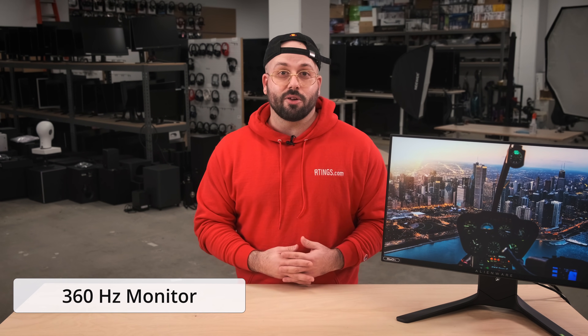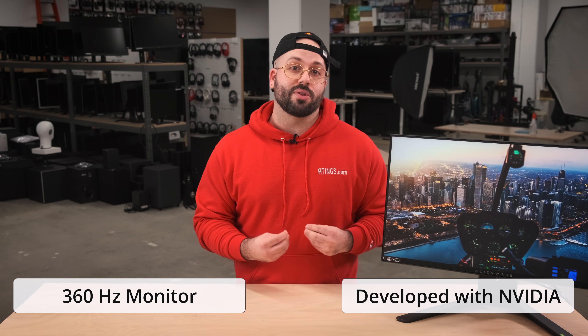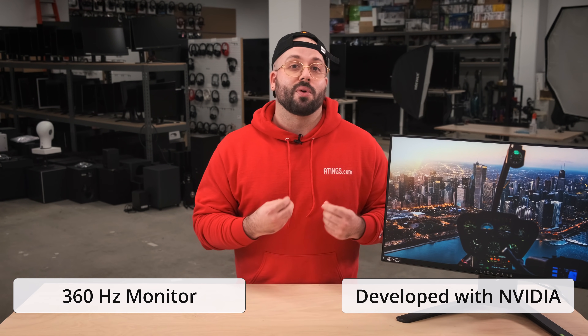The Dell Alienware AW2521H is one of the first few 360Hz monitors out now and is part of a new wave of 360Hz gaming monitors developed with NVIDIA. These monitors are geared towards eSports professionals who need the absolute best in terms of latency and responsiveness. And as we'll see, this monitor is an overall great pick for anyone looking to be on the bleeding edge of gaming.